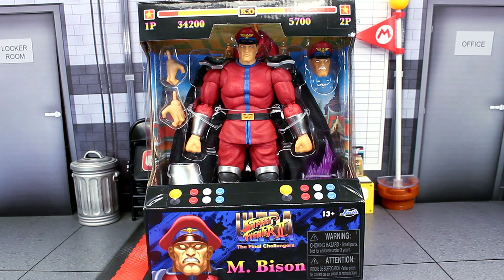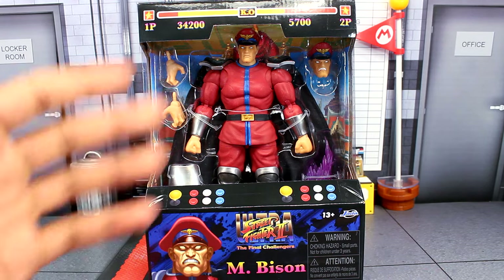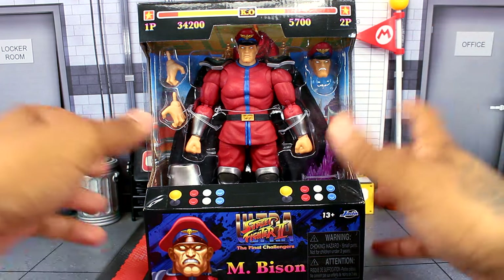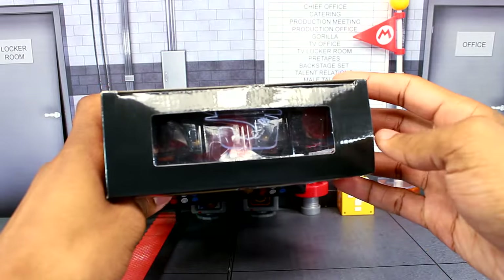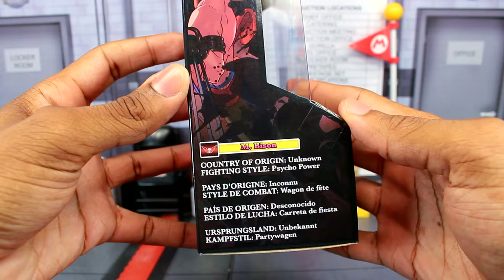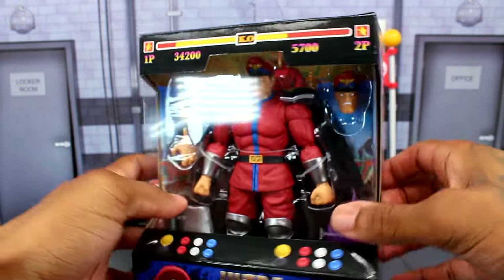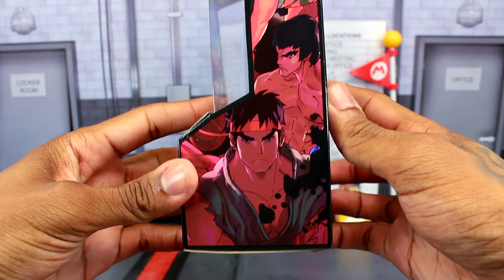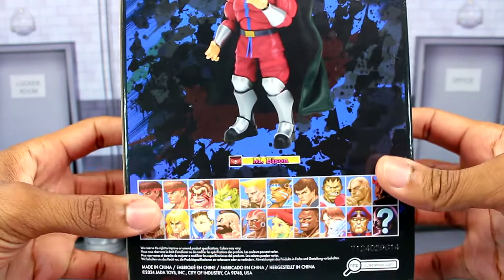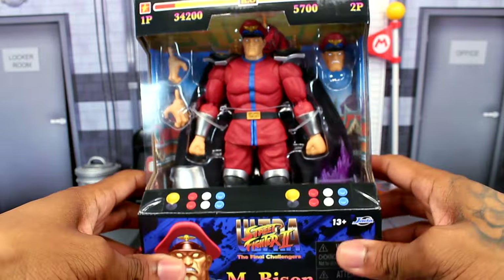Let's take a look at the packaging real quick. The packaging is going to be the same as the others, except this time we've got the M. Bison figure along with the accessories displayed right here, and then of course the art of M. Bison and the name. The top does have a window, here's the bottom, and here's the other side with a description. Turning it around, here's the back which shows off the figure along with the other characters.